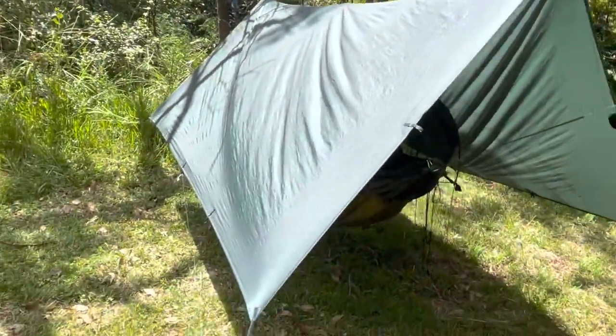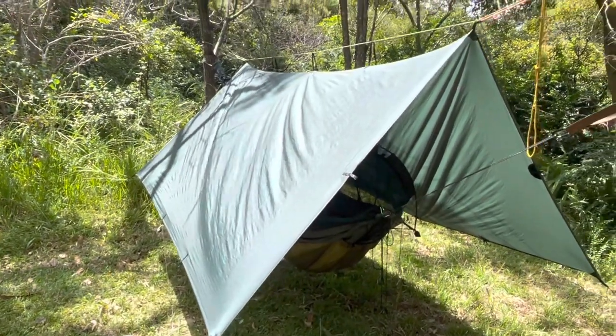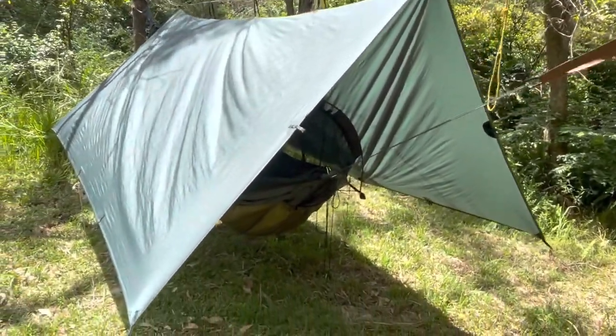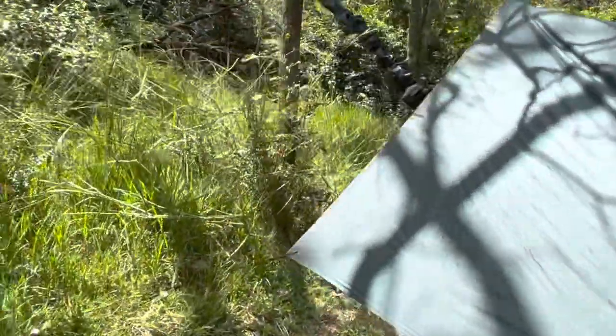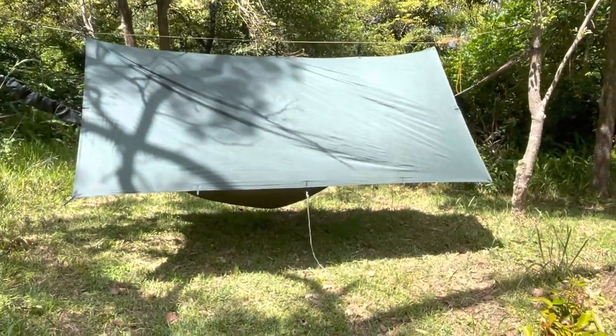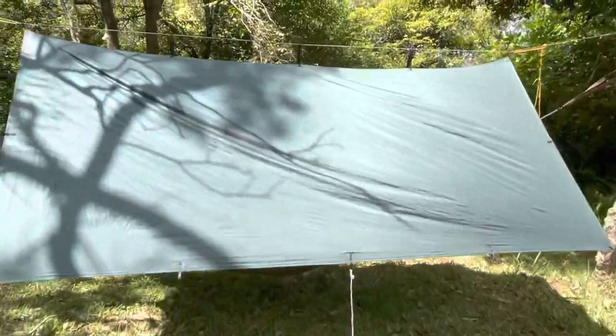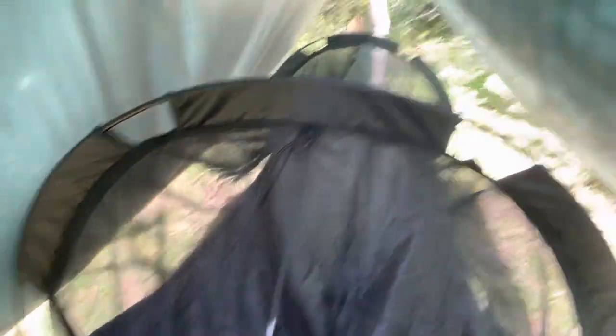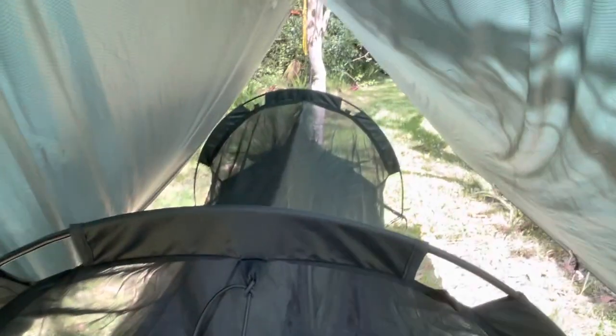The tarp is a separate thing — it's a three by three meter DD tarp which costs less than a hundred dollars. There are various ways of pitching it; I've just got the traditional bivouac style, like a triangle, but you can do diamonds and all kinds of different shapes depending on the sun and wind. It will keep the sun off you, and I've used it in the rain — it keeps the wind and rain off as well. I slept out in continuous rain overnight and that worked really well. I find it's better to use the hammock with just the mozzie net, as the built-in rain cover feels a bit claustrophobic and in the Australian climate a bit humid — you don't get a lot of air in there.